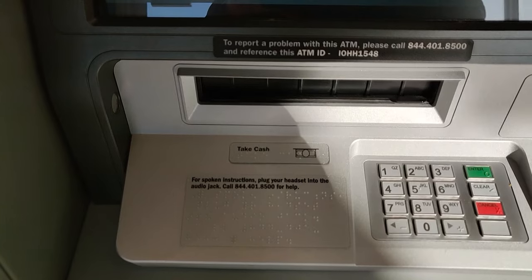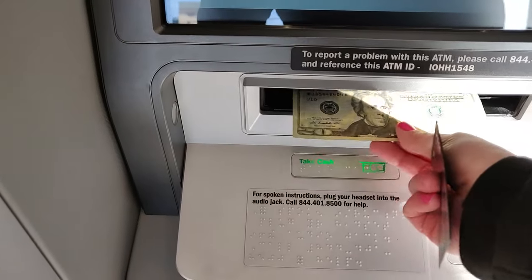In this video, I'm going to tell you how you can get paper cash from your Cash Card at an ATM. And at the end, I'm going to tell you a trick on how you can also do it for free.